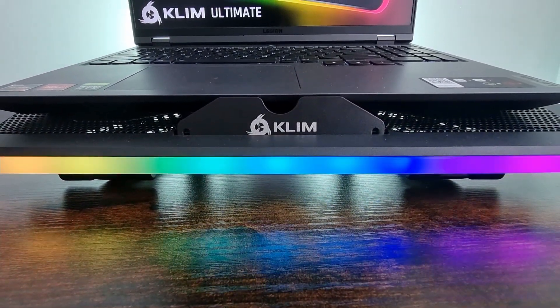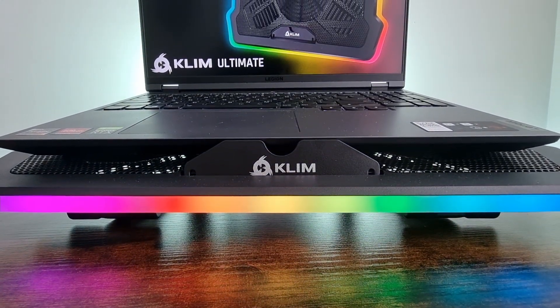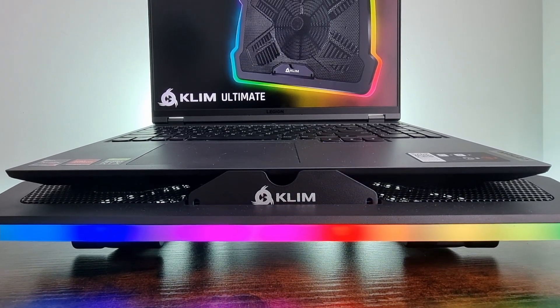Hey guys, what is up? Today we are going to find out if laptop coolers actually work. Also, we are going to find out if your laptop is suited for a cooling dock.